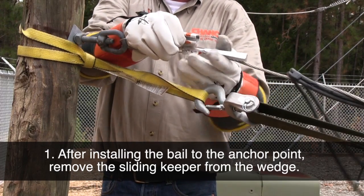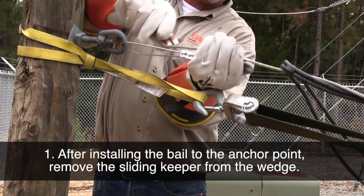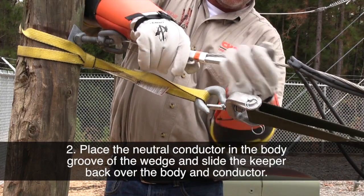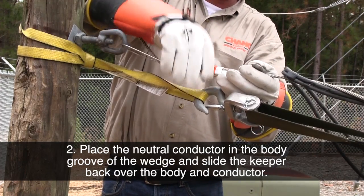After installing the bale to the anchor point, remove the sliding keeper from the wedge. Place the neutral conductor in the body groove of the wedge and slide the keeper back over the body and conductor.